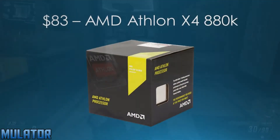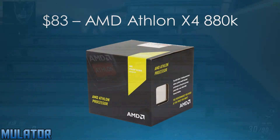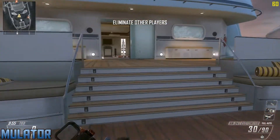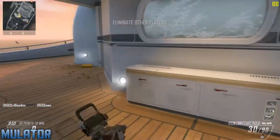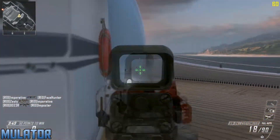For the CPU, I chose the AMD Athlon X4 880K for $83. Now this is a quad-core chip which is really important these days since a lot of games really need more than 2 cores. It's also clocked at 4.2GHz which is a great clock speed, and you can overclock it to get even more performance out of this chip.